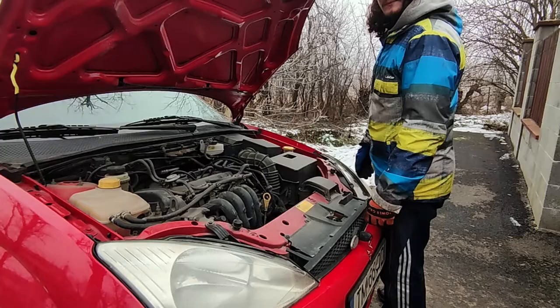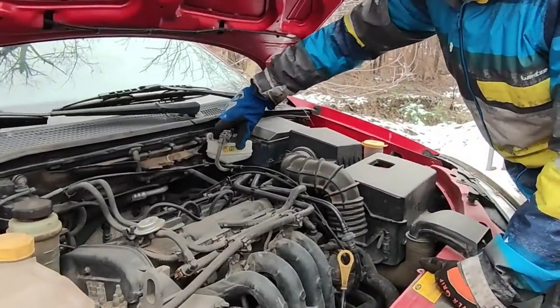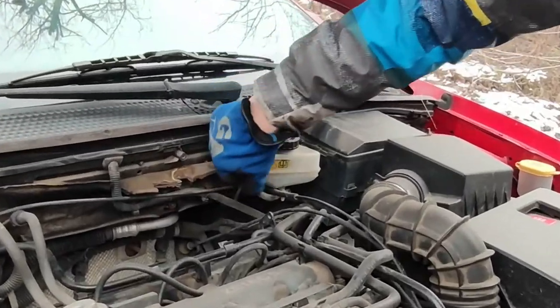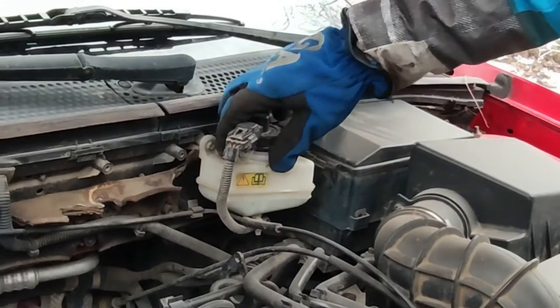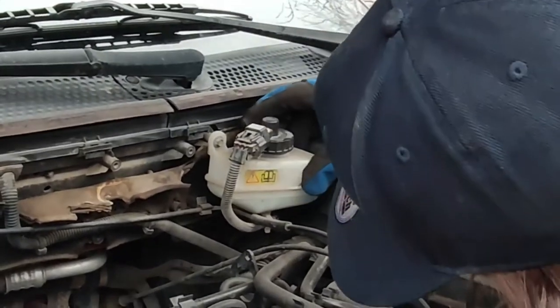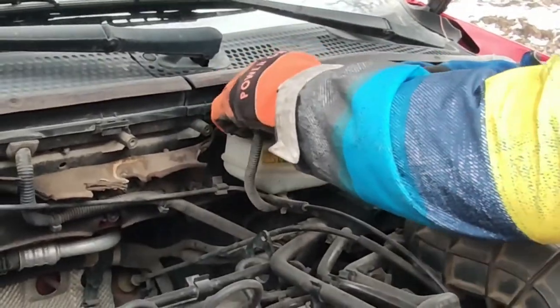Then we proceed with the two Allen bolts — probably 6 mm Allen bolts — that hold the caliper in place. Before removing the caliper it's a good idea to compress the piston back in. Before compressing, come up here and open the brake fluid reservoir cap; that helps the brake fluid move. It's also a good time to check the level inside.